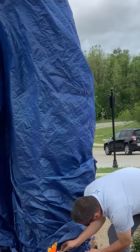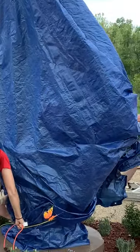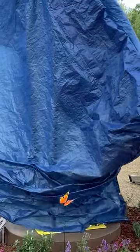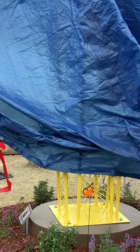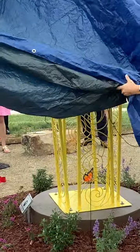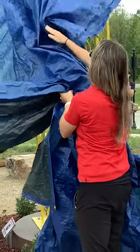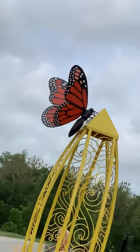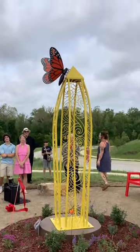This is just another example of start to finish with everyone's help. Looks good. That's my team right there.